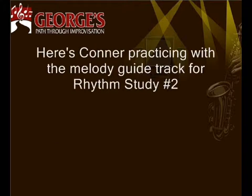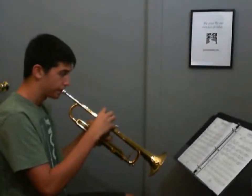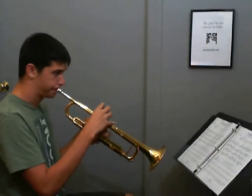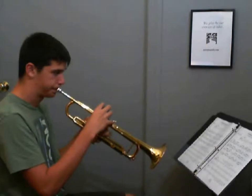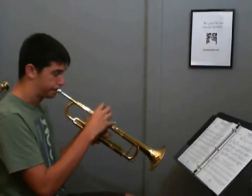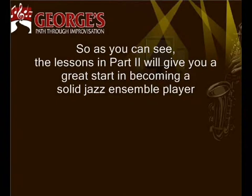Here's Connor practicing with the Melody Guide track for Rhythm Study No. 2. So, as you can see, the lessons in Part 2 will give you a great start in becoming a solid jazz ensemble player.